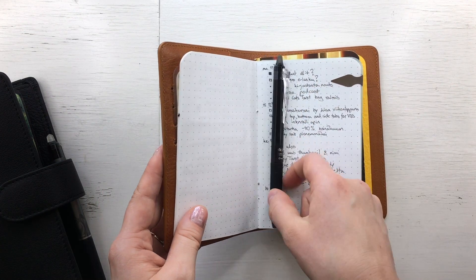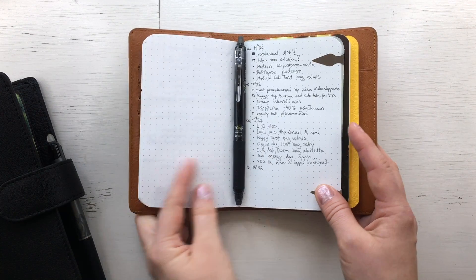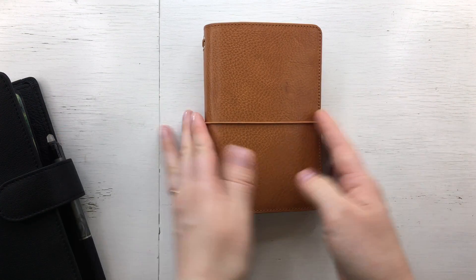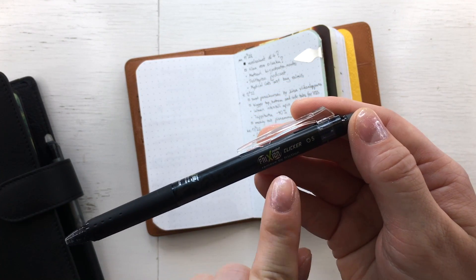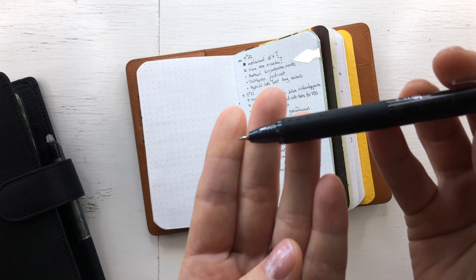I always have my pen here because this TN doesn't have a pen loop, so I keep my pen on the daily page and just have it like that. I use a Frixion clicker here, and I have the fine point refill in it.